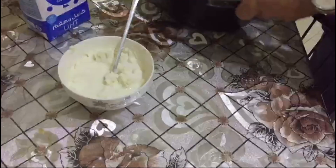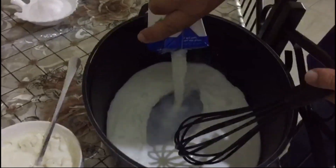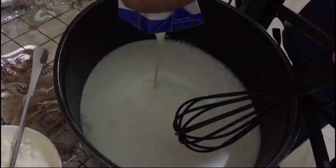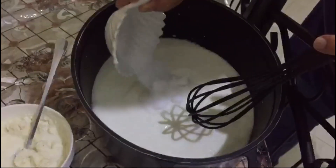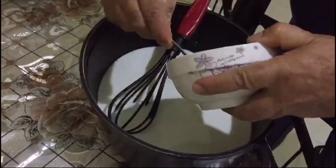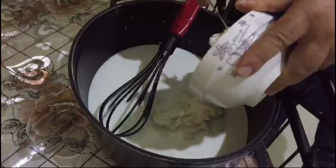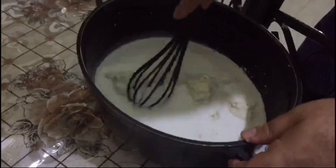Now we put all the milk in. Then we add 250 grams of sugar. Now we put the corn flour and Sahlab powder mixture into the milk. Okay, now we mix well.